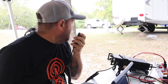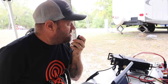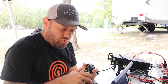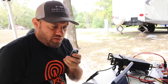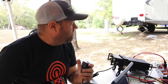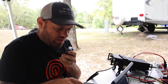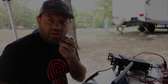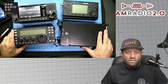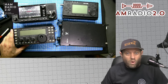QSL, thanks for the contact. 73. QRZ from Kilo Charlie 5 Hotel Whiskey Bravo, Parks on the Air. Kilo Echo 4 Zulu Uniform November — 5-9 into Texas, 5-5 North Carolina, thank you. QSL, copy the 5-5 North Carolina. 73, thanks for the contact. You can find a link to the MFJ website below to where you can purchase the G90.